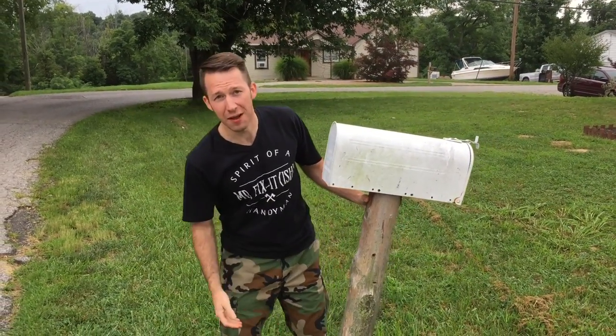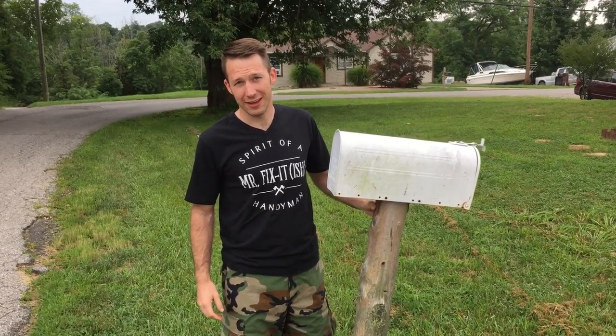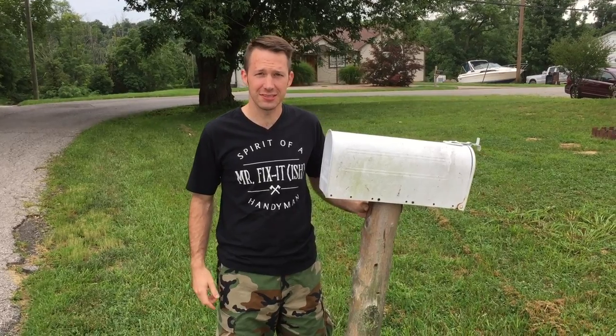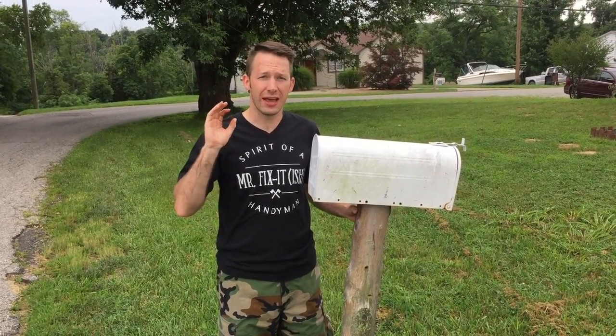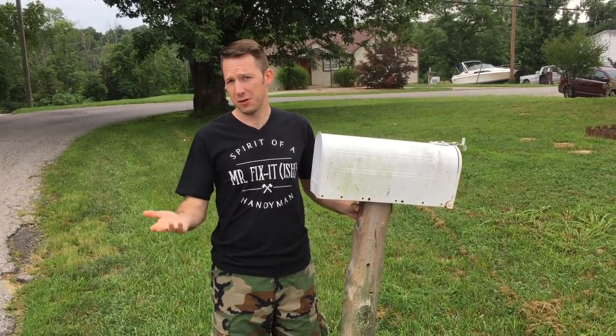This one is not mine. I ran over this one with my truck and need to replace it, because that's the polite thing to do. I'm going to show you how to do that using average household tools that comes at no cost to you. Let's give it a go.